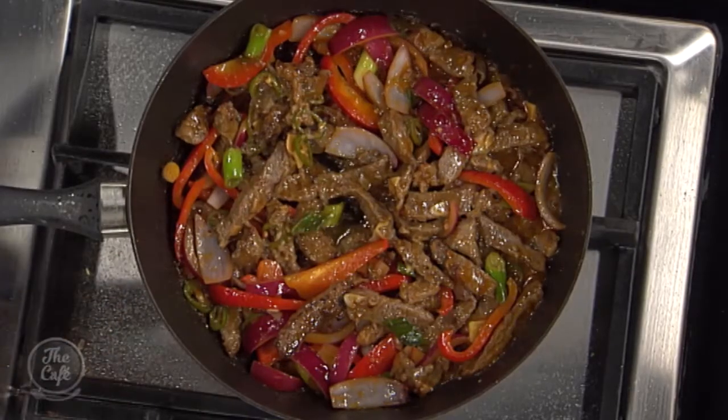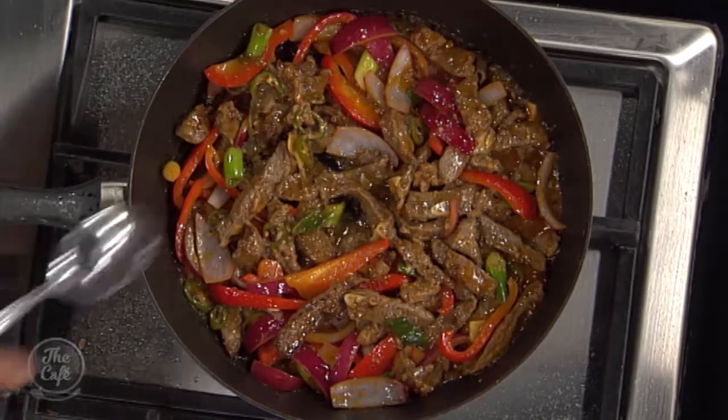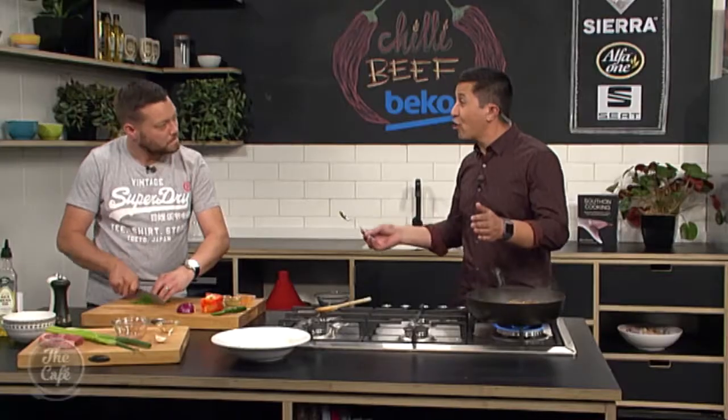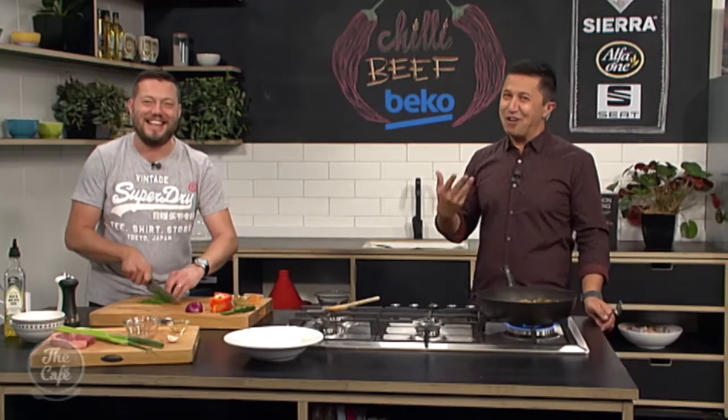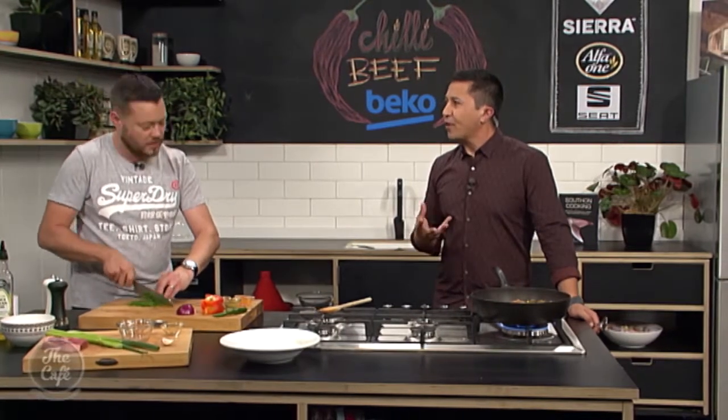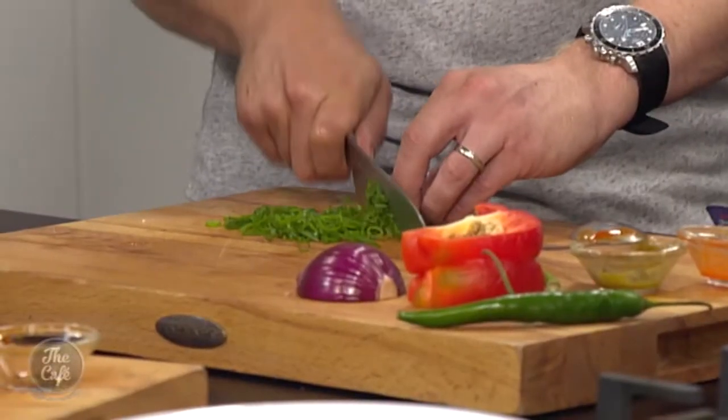Look at that — that looks fantastic. Do you want to try it? Oh yeah. You reckon it's gonna be hot? I don't think it's gonna be too hot. No, because it smells incredible, I have to try it. Actually — no, that is good. It's a creeper, it's definitely a creeper. But it's all about the flavour, we want the flavour of the chillies. Oh it's so good and tangy. Beautiful.